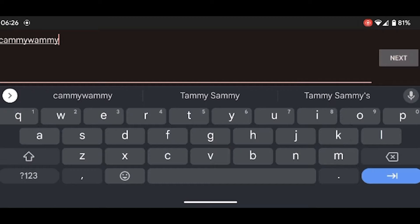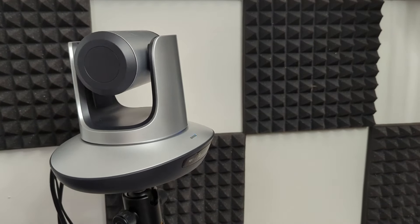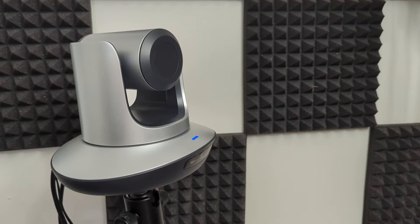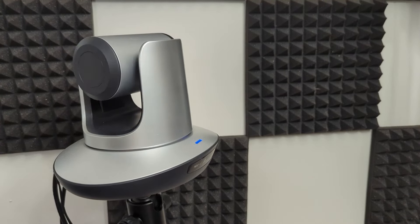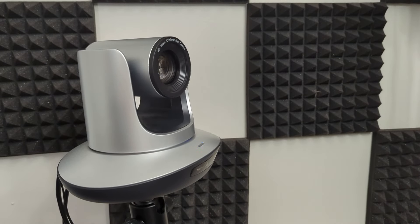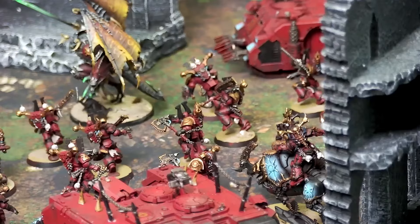Overall, this camera has been kind of exactly what we needed to level up our Wargaming streams to the next level. We've been able to get some great shots with it and put out some great content with it, and we highly recommend anybody who is in Europe or any of the other areas that Angicus distributes to check them out. We'll definitely be picking up another one of these should they become available in North America in the near future.